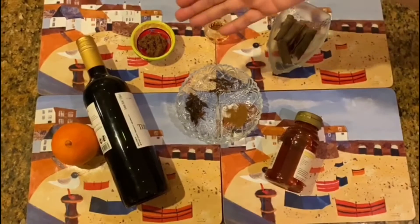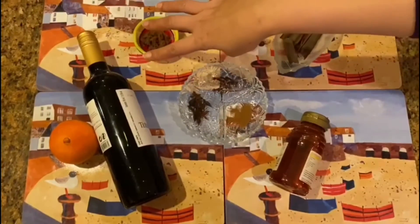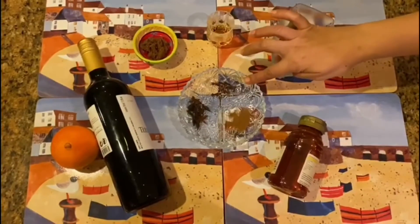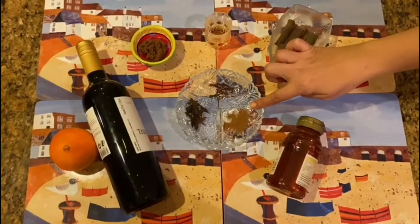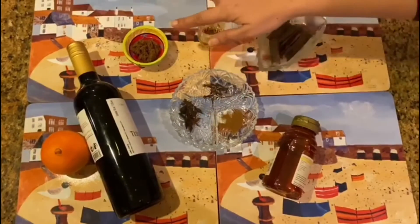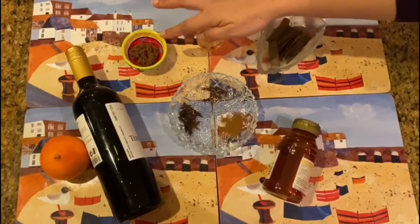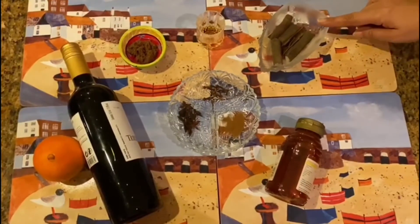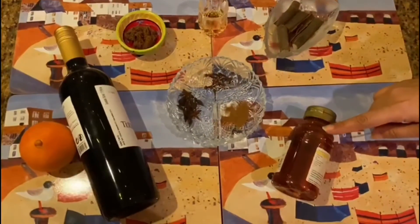For our mulled wine, we have to take one bottle of red wine, one big orange piece, cinnamon powder — just like one teaspoon — or star anise, one tablespoon of brown sugar, one tablespoon of brandy, some cinnamon sticks, and one teaspoon of honey.